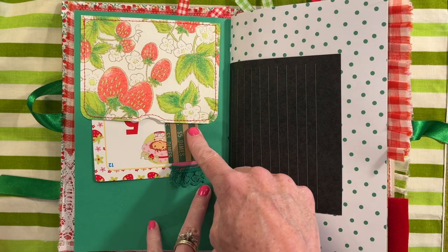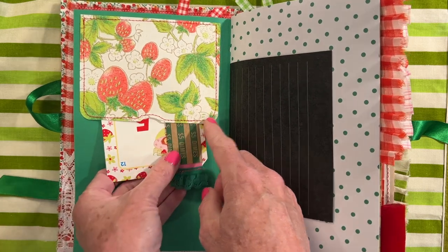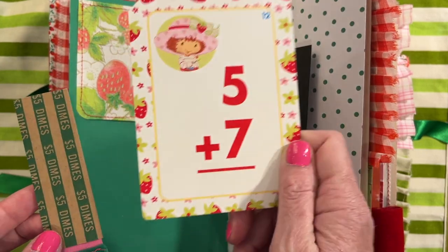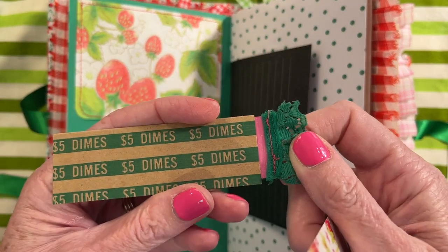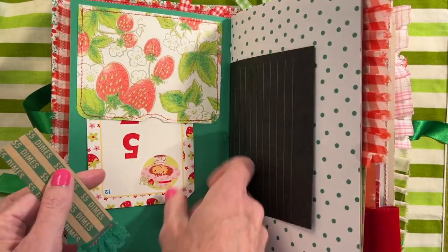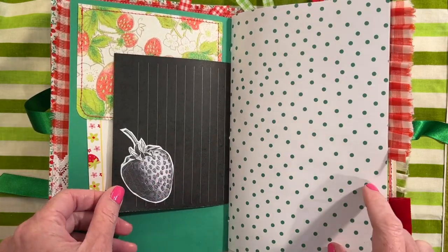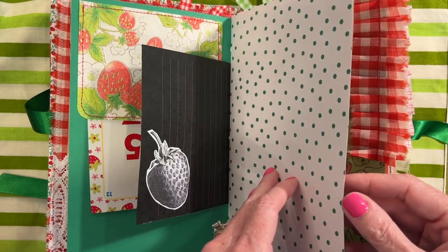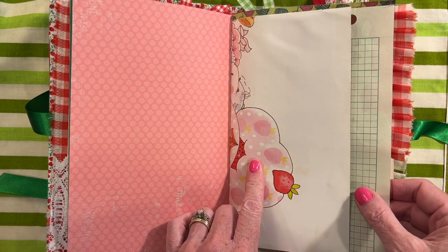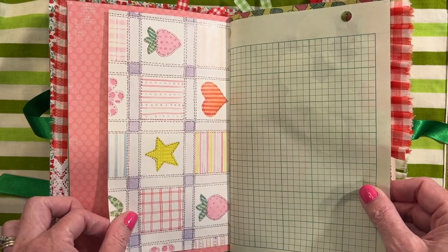Here we have a napkin decoupage that I got from Mardell and I made it into a pocket. A lot of these goodies are from Happy Mail. You might remember seeing these — a little strawberry shortcake card and then a secret journaling spot inside of this coin wrapper. This is a sheet of black writing paper, and I've put a black and white strawberry on the back. This is from a 1980s large strawberry shortcake storybook, and I've put one of these in each of the journals.